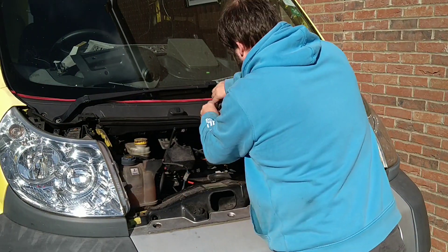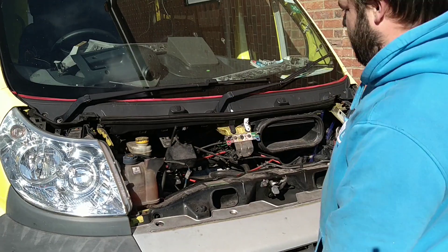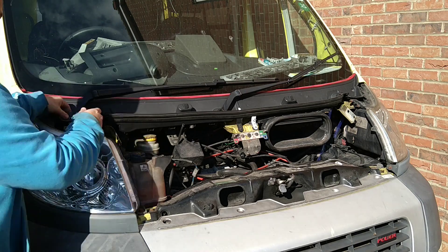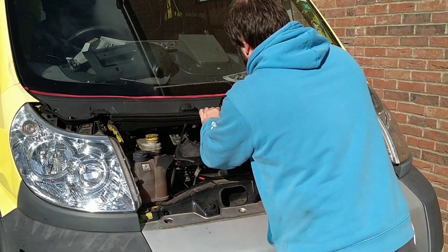So just a quick time lapse of stripping it back down, and then hopefully I'll show you what the wires look like.